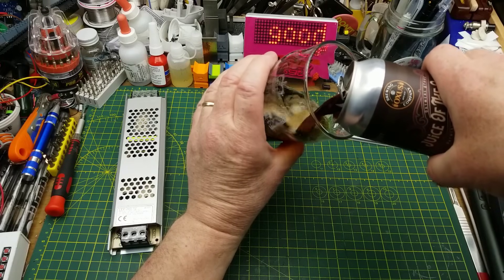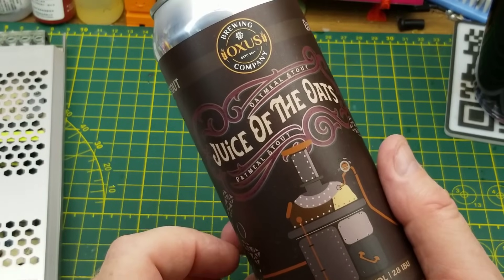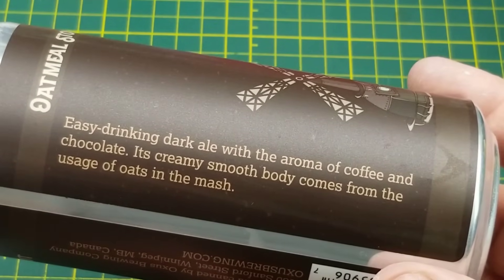Today's curiosity is aided by Juice of the Oats Oatmeal Stout, a product of Oxus Brewing in Winnipeg. They call it an easy drinking dark beer with aromas of coffee and chocolate.